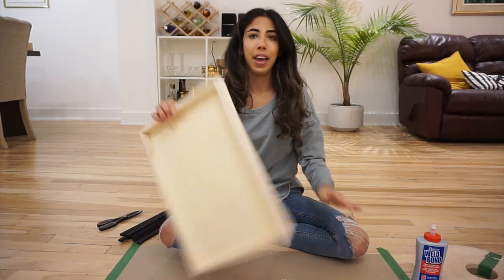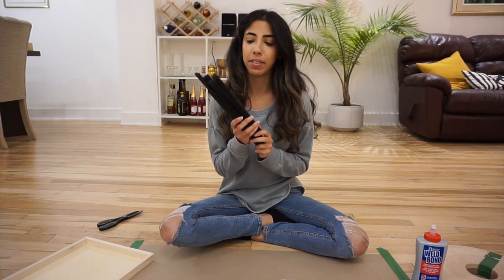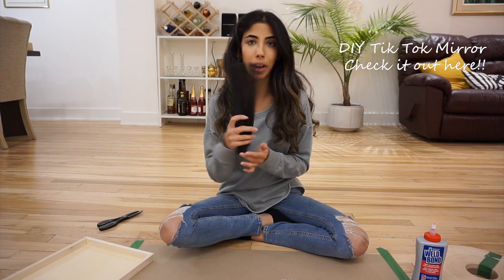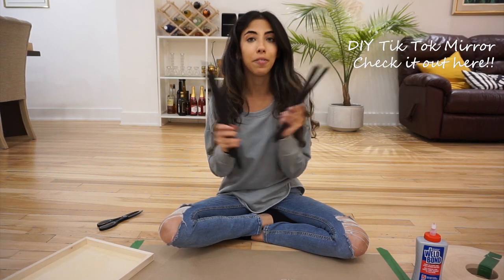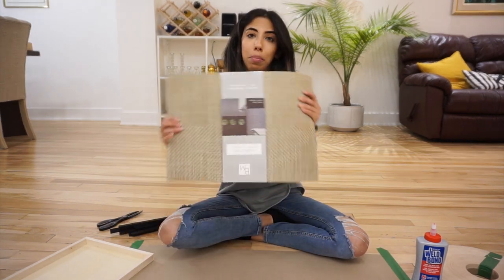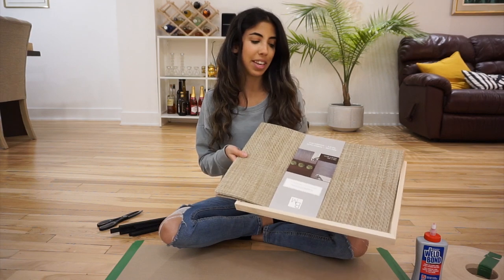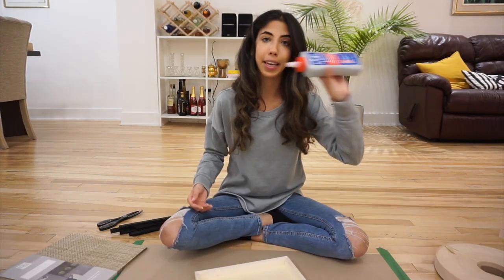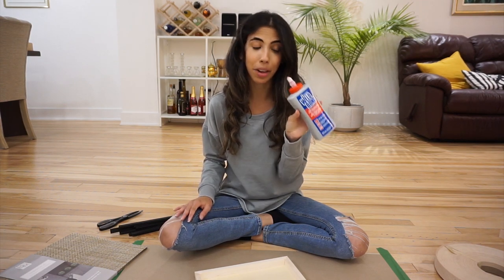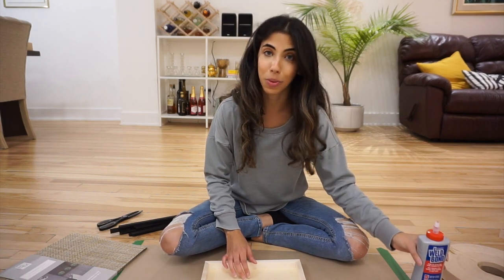For this DIY I have my canvas which I got from the dollar store. I also have a few scrap pieces of wooden dowels from a previous DIY which are already painted black — I figured I could reuse them. And I've got these placemats from HomeSense which I'm gonna place on the inside of this wooden table tray, and my trusty glue Weld Bond over here, which is amazing. I could probably just use wood glue but I'm gonna stick with this one.